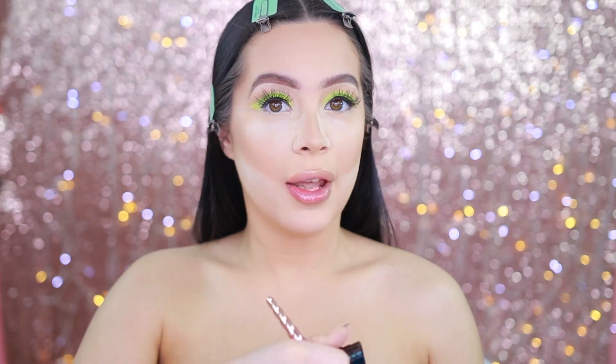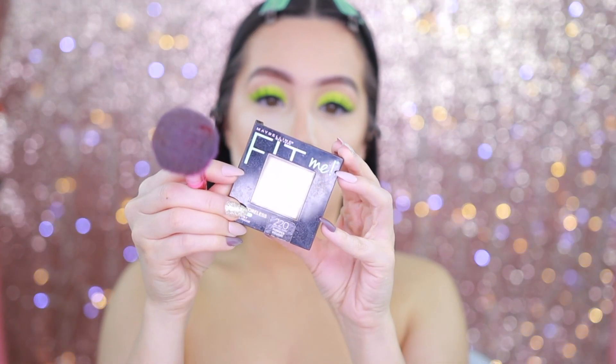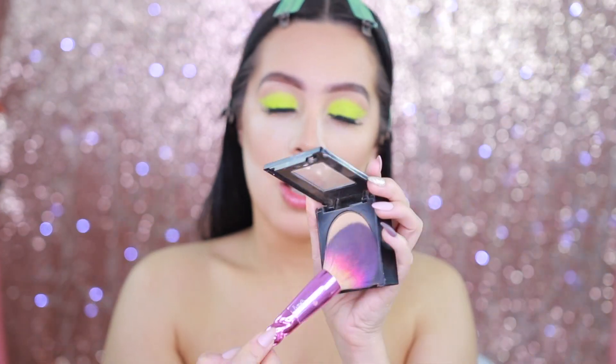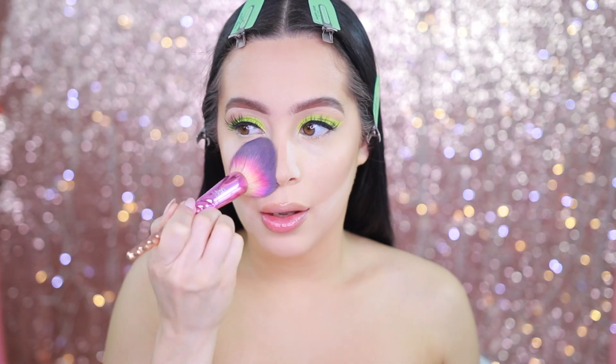Now it's time to finish off the face. I'm going to be using my Maybelline Fit Me Matte and Poreless powder — this is a pressed powder in shade 220, Natural Beige. I'll take some on this brush and go ahead and just wipe away all of that powder.